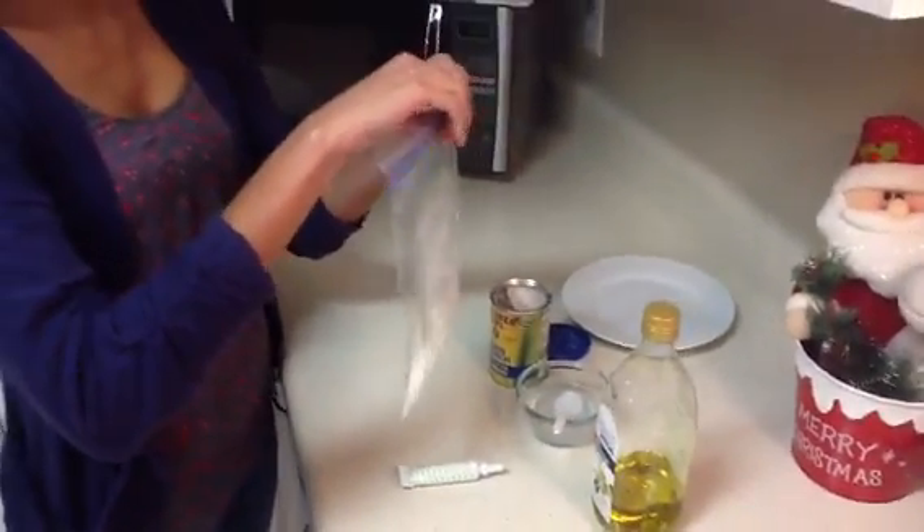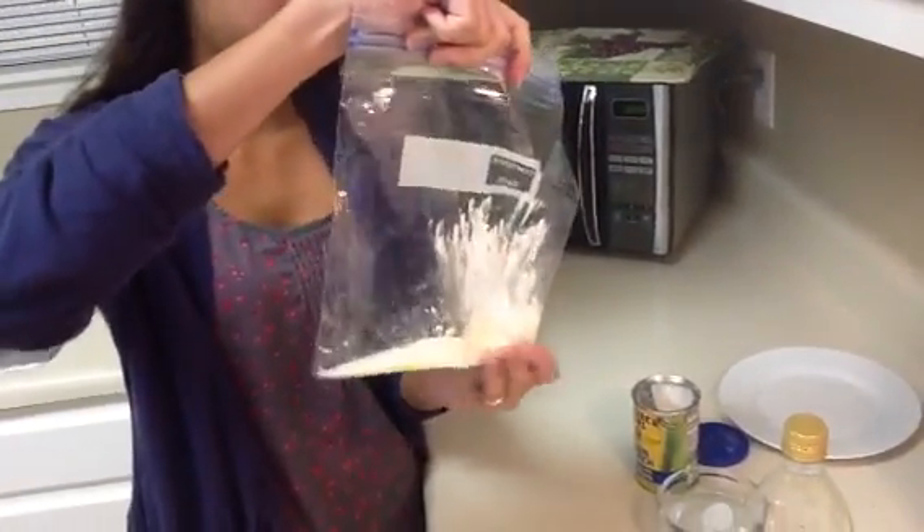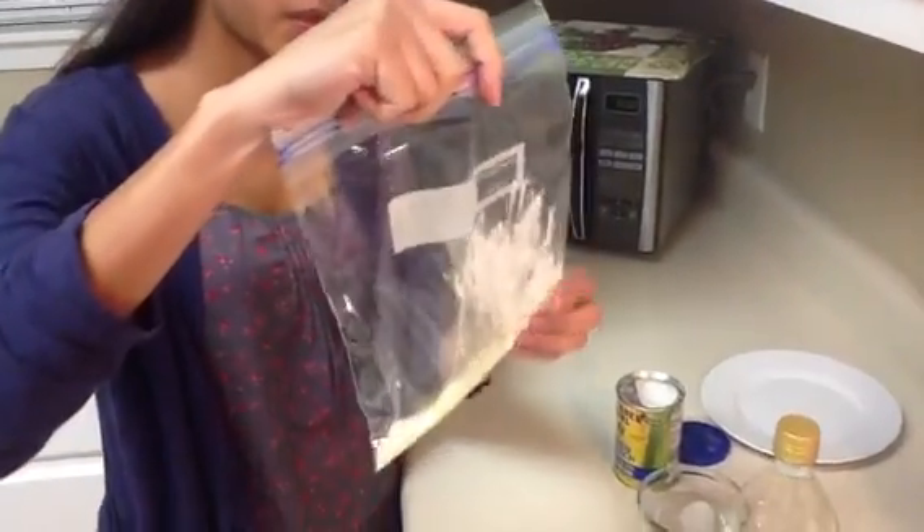Close the bag and rub the bag with your fingers from the outside. Make sure you're mixing all the components.